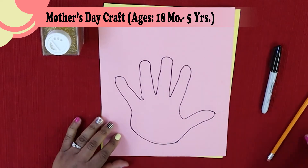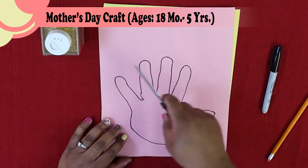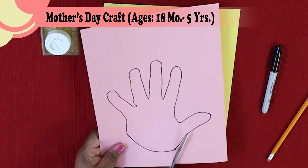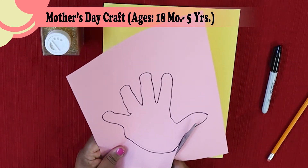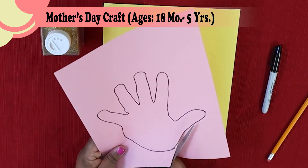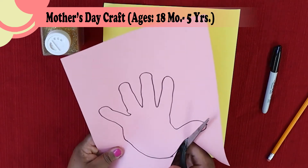Your next step is to get your scissors and cut your entire outline out. Just that line that you just created — that shape of your hand — you're going to cut the whole thing out, going all the way around.